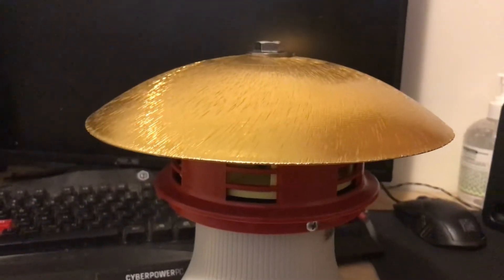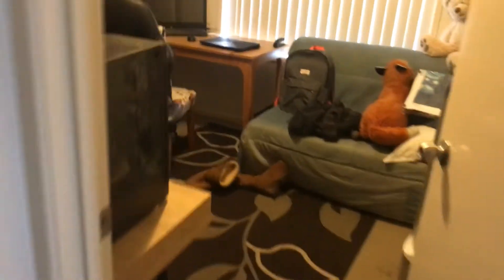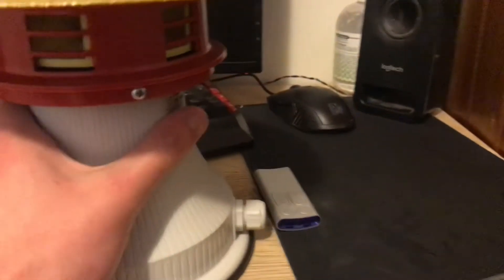My first air raid siren I got was a hand-cranked one, and then after that I got the motor siren — I can't remember the name of that model, I'll go check actually. It's a motor siren MS 790, as you can see. And this is a Sirena Super Celeris.